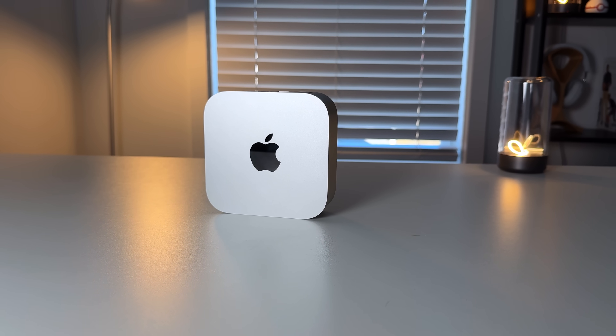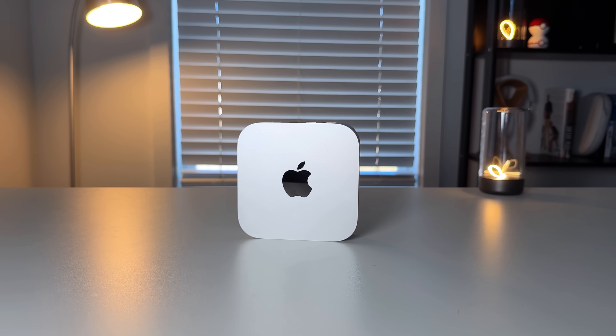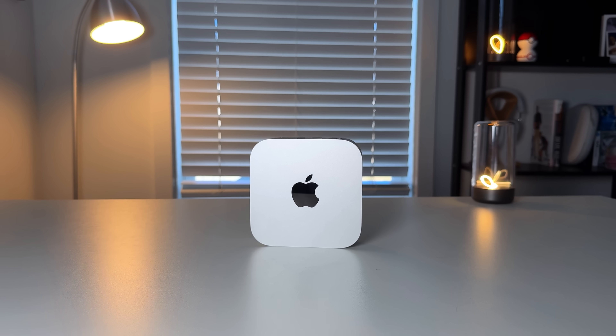Let me know in the comments what you think — is the Mac Mini overhyped? Did you pick one up? Is the M4 chip everything you wanted? What did you upgrade from? I'll go down there and we'll have a discussion. If you made it to the end, leave a dolphin in the comments. And consider becoming a channel member for monthly wallpapers.